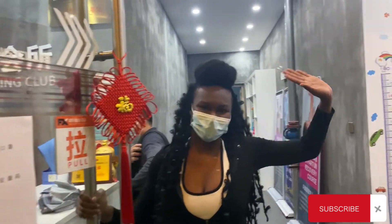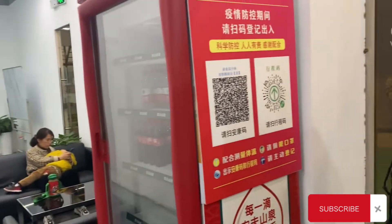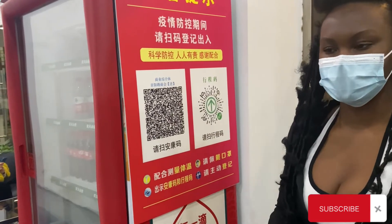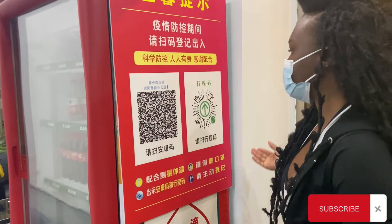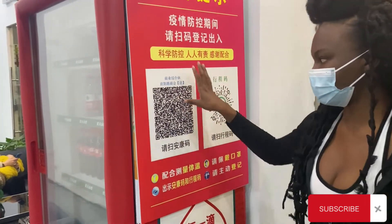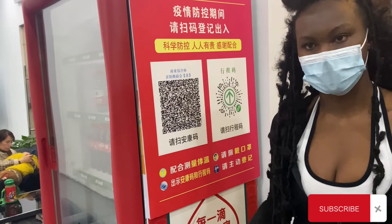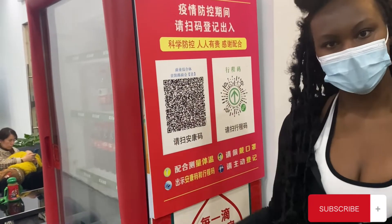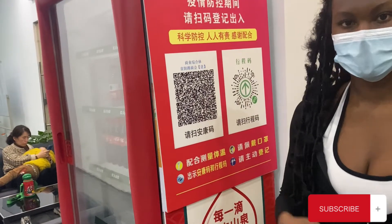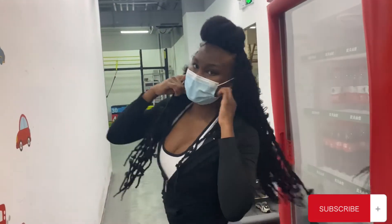Hey guys, welcome to my gym. Good morning. So right here we have the health check. As you can see, we're all in masks when you originally come into the door, and then you have to scan me. When you scan it, it shows if you have COVID or not, and that's how we go into different areas here in Chengdu. It actually helps in regulating the coronavirus because they can keep track of who has it.